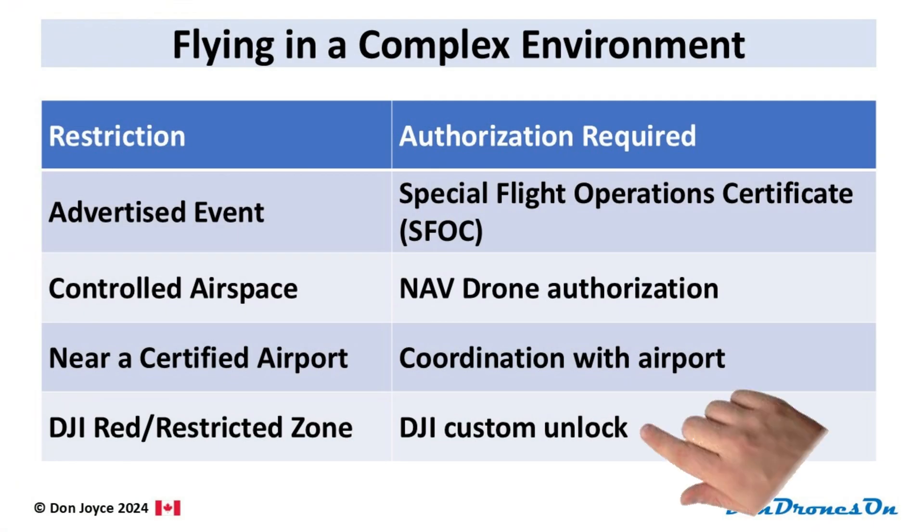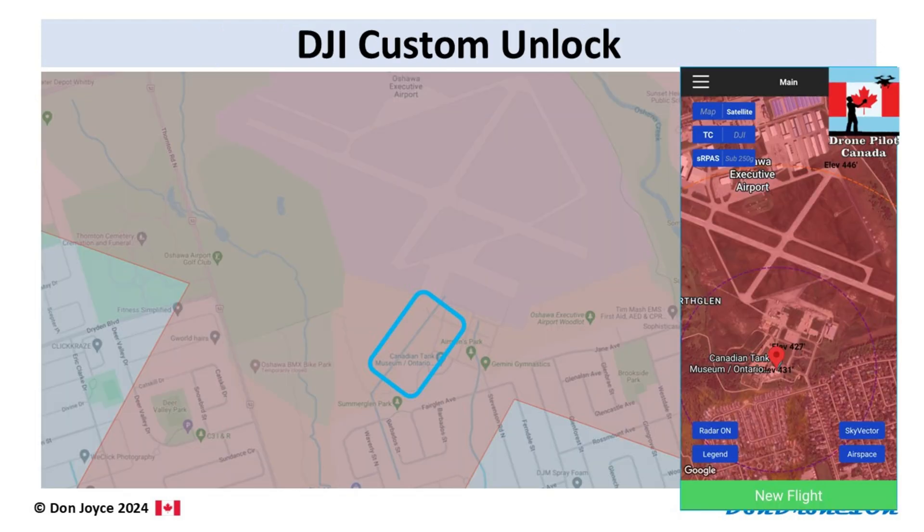Then we get to the DJI unlock, the final step in the process. Since the Tank Museum is so close to the airport, DJI has designated the area a red or restricted zone in their FlySafe GeoZone system, meaning it requires a manual custom unlock. In order to get a custom unlock, you need documentation showing that you are actually authorized to fly in that specific location. So I could only get the unlock after I had both the SFOC and NavDrone requests approved. Once I had those approvals, I immediately requested a custom unlock on the DJI FlySafe webpage. I goofed up a few times with the dates and location — your DJI request has to exactly match the authorizations, they actually check this stuff — but I received accepted custom unlocks eventually after getting through my mistakes.